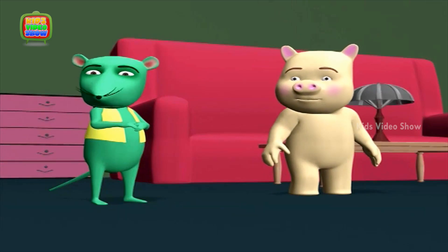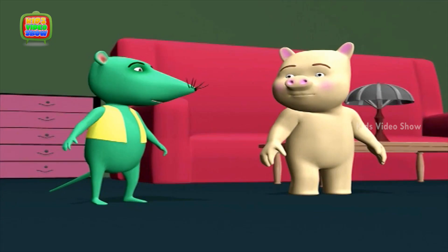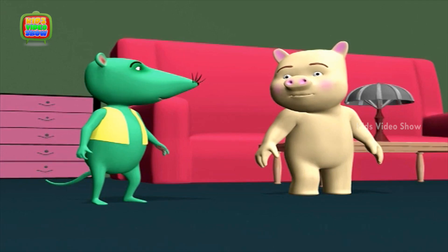Hey, what are you thinking? I was just looking at this bottle, thinking — what's so special about this bottle? Look at it carefully. Doesn't it look like a person with a head, a neck, and a body?